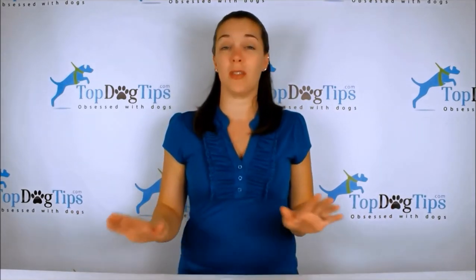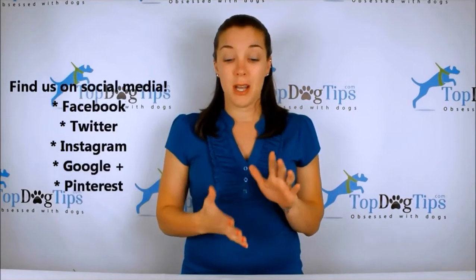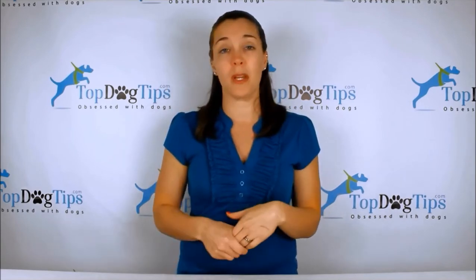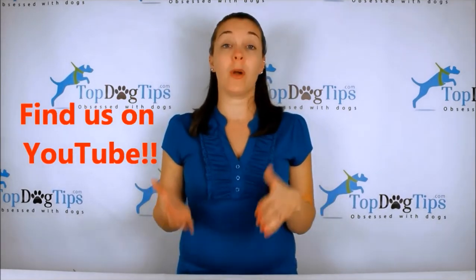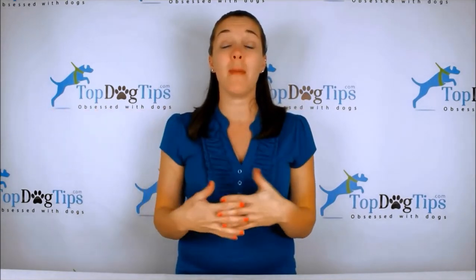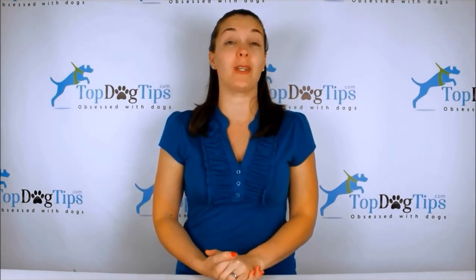If you're a dog owner or dog lover, that's the site for you. Find us on social media — Facebook, Twitter, Instagram, Google Plus, and Pinterest — to stay up to date. Be sure to subscribe to our YouTube channel by searching for Top Dog Tips, and you'll get a notification every time a new video is posted. Thanks for watching!